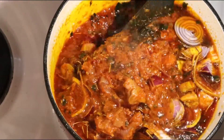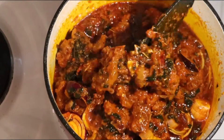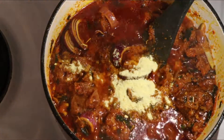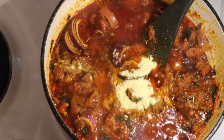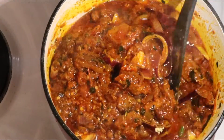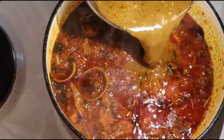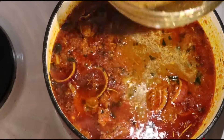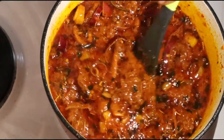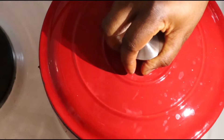Then I added curry powder and stirred everything together. I didn't fry the rosemary, curry and all that — I added them after frying the tomatoes. I also added chicken bouillon to make the stew richer. Then I added the meat stock to taste — I didn't add everything, just enough.